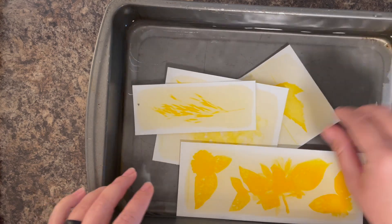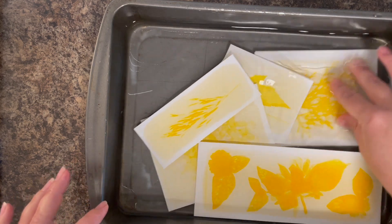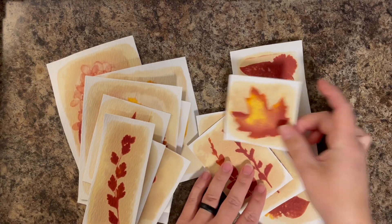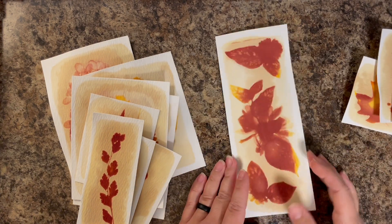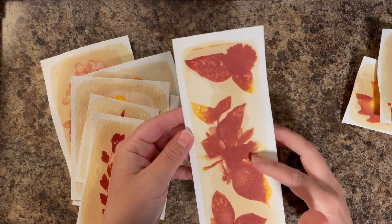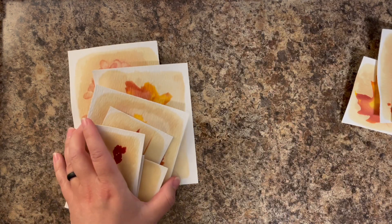I'm just going to continue to dunk these right down into the water — make sure your paper can stand this dunk and you're good to go. Once these are rinsed and drying, you will start to see them change colors. Here is the final result: I've got this beautiful slimline card front ready to go, and I absolutely adore the way this one turned out.